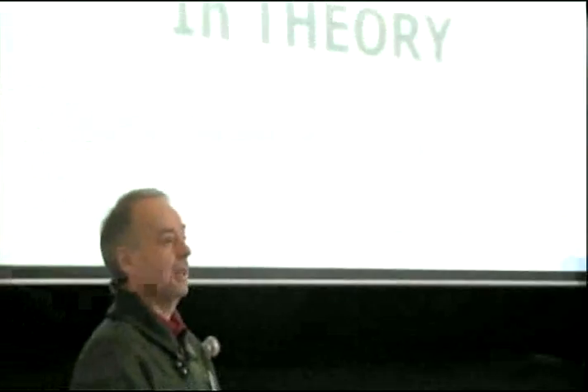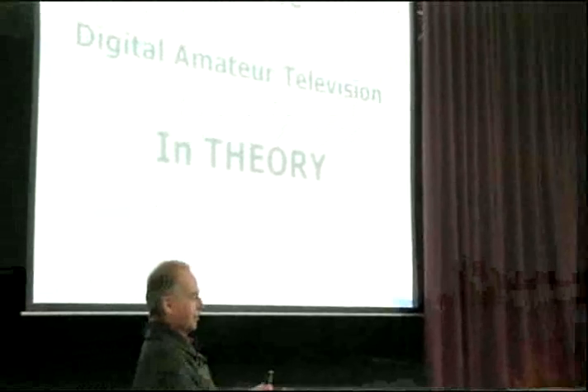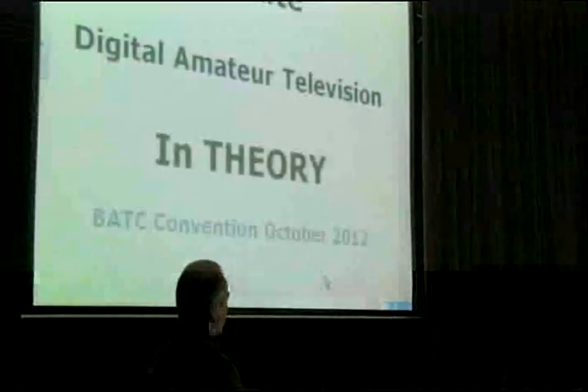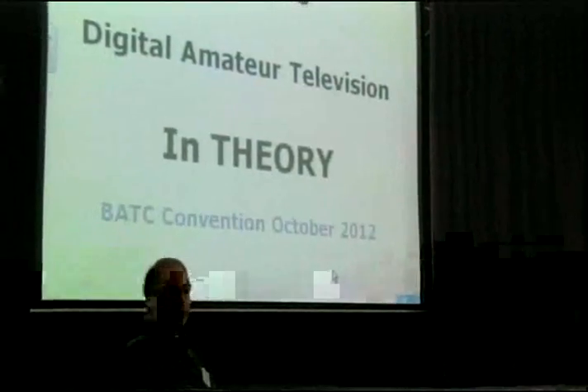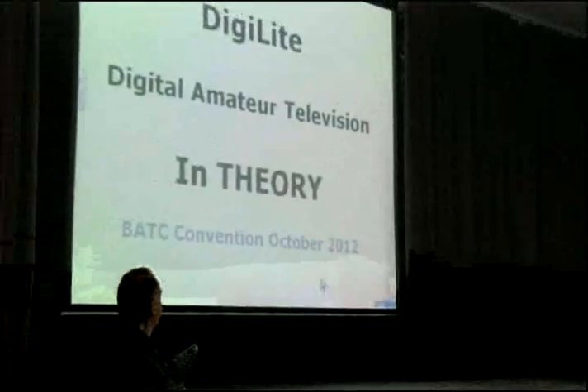DigiLite isn't a new system; it's been around for a number of years in various forms, generally known as the poor man's DATV because it involves a computer somewhere. It's been worked on by many French stations and M0DTS in the UK, and it's evolved and branched off in various forms. I just tried to take the best bits from all of it, improve them, and make it a bit more compact and quicker.